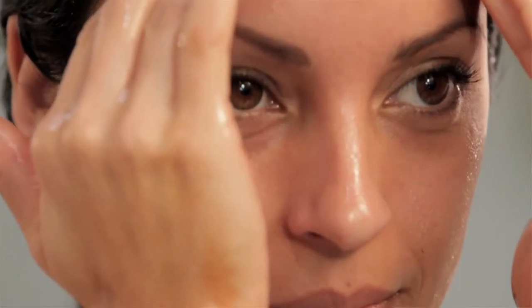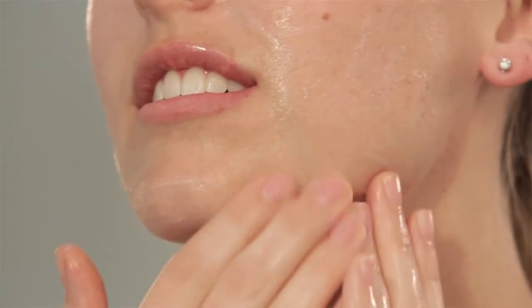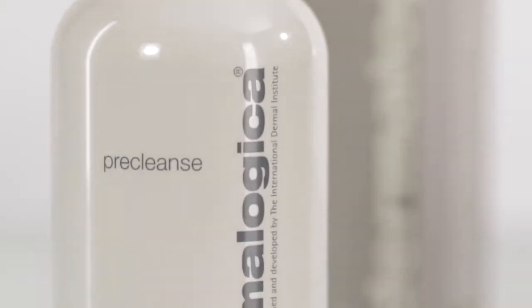The pre-cleanse has indeed prepped the skin so you can now go in and cleanse it with your Dermalogica cleanser — whether you're an oily skin with risk of breakouts, a dry skin, or even a sensitive skin. In fact, it works really well on oily congested skin to help remove congestion and get deep-down clean skin. I recommend pre-cleanse for every skin condition and every skin type. There's no better way to really clean your skin.